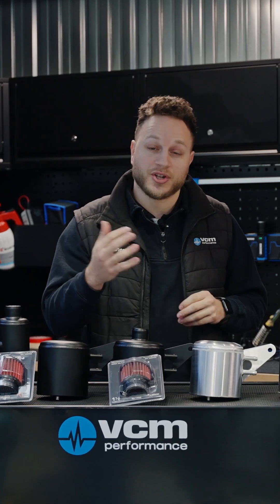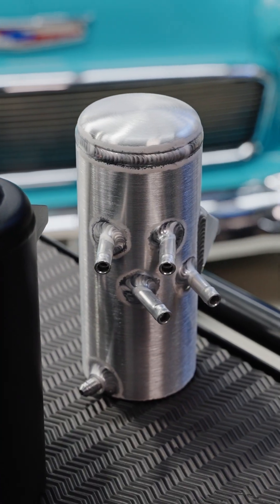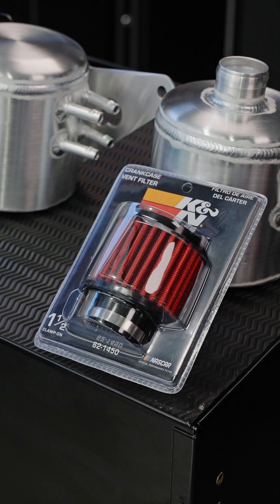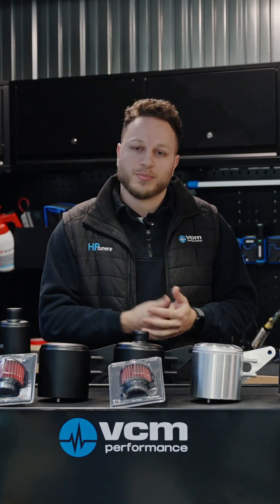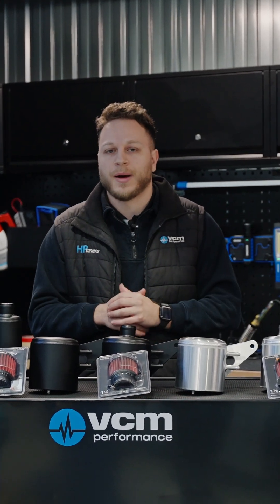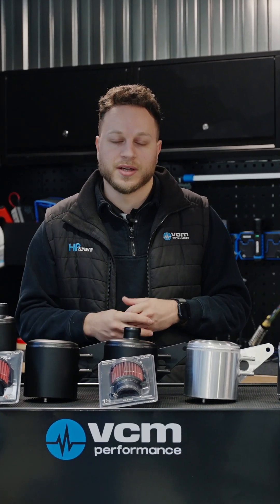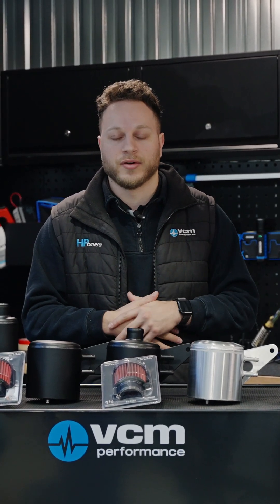Now, why is a catch can important? Particularly on LS engines — and if you're watching this, you probably have one or want to get one — they are notorious for burning oil, whether it be modified, stock, brand new, or old; a lot of them tend to do it. So it's important to catch those oil vapours before they enter your engine. It reduces carbon and oil build-up, keeps your engine running efficiently, and does help with the power side of things by keeping a clean combustion inside your engine.